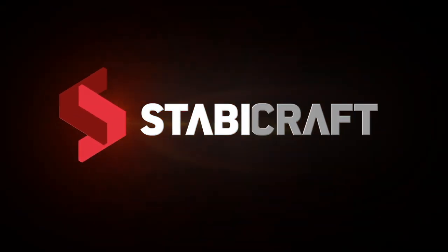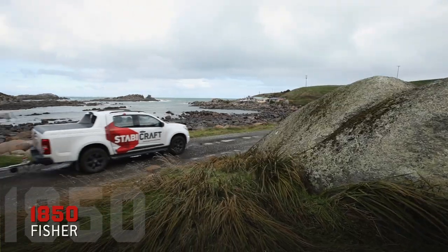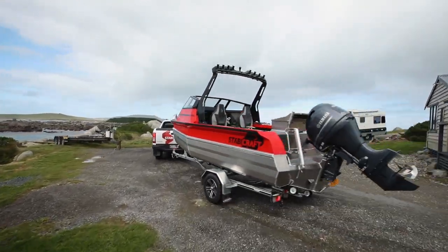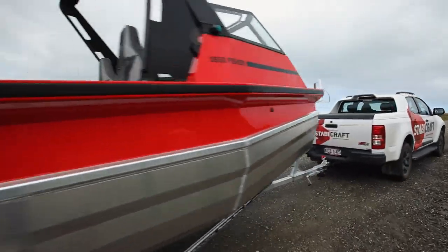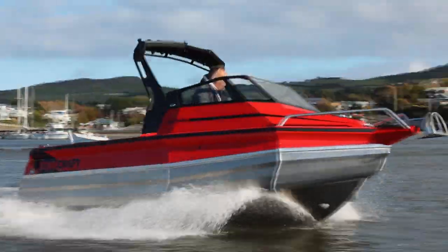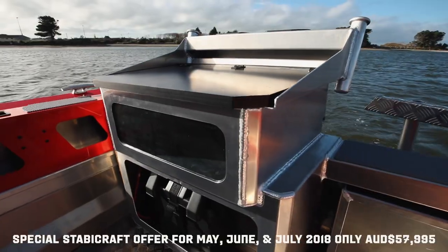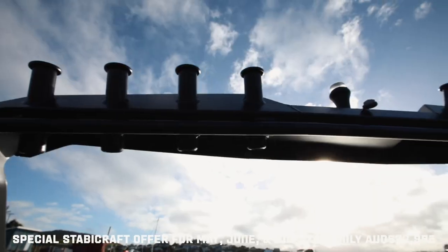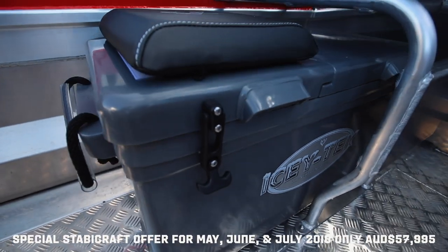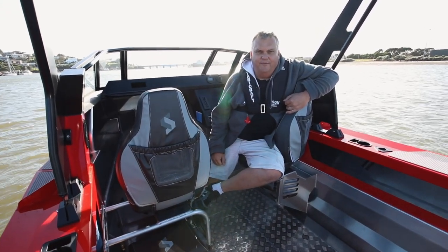This video is brought to you by S.T.A.L.A. We're in Southland, home of Stavey Craft, and it's my pleasure to bring you the brand new 1850 Fisher.